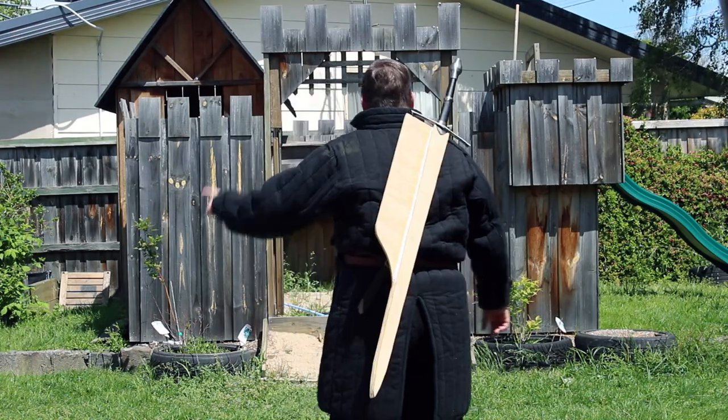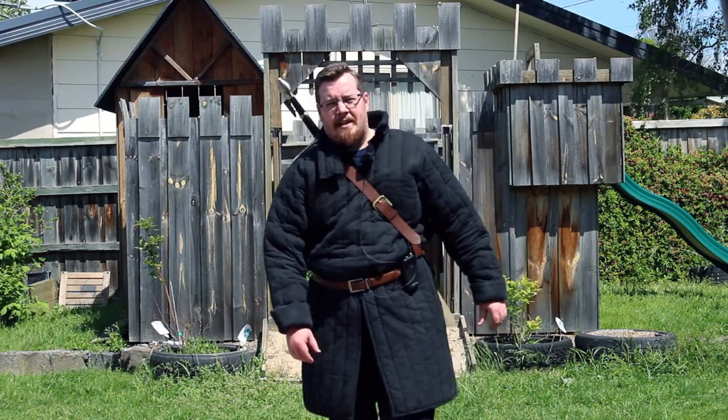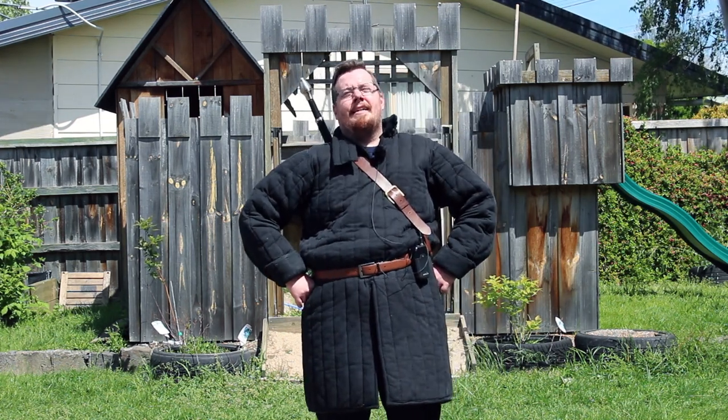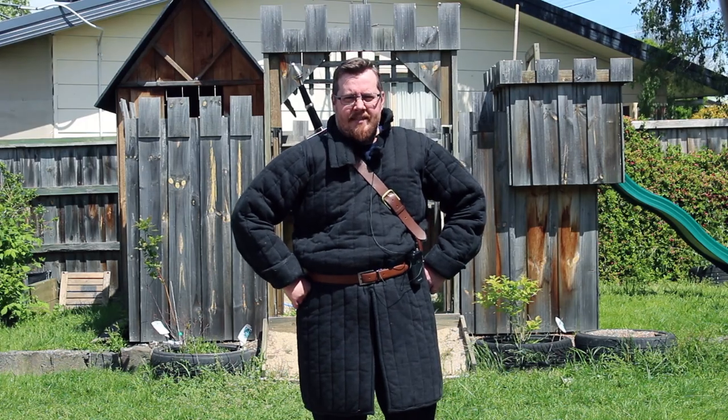After seeing my recent video on my back scabbard, some people have said it looks secure but you're not gonna be able to do flips and acrobatics with that thing. Well, challenge accepted.